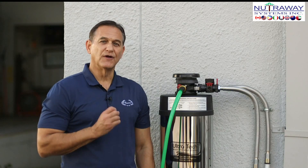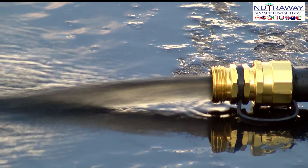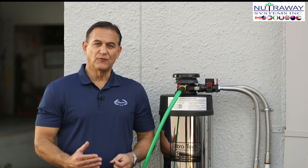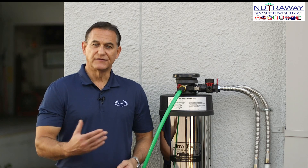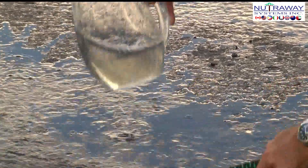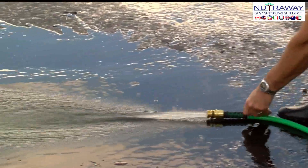We'll continue to run the backwash for about 15 to 20 minutes. By then, the water should run clear. During this backwash process, you can occasionally check using a white or clear pitcher or cup to see if it's running clear. As you can see, it's more clear but still not perfect, so we need to continue the backwash process.